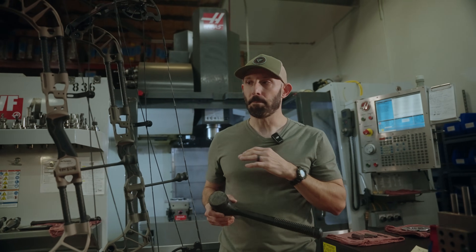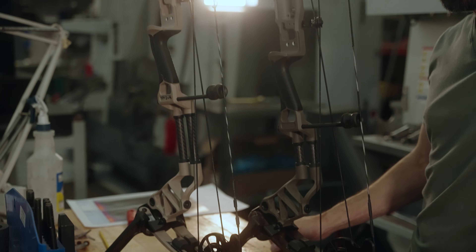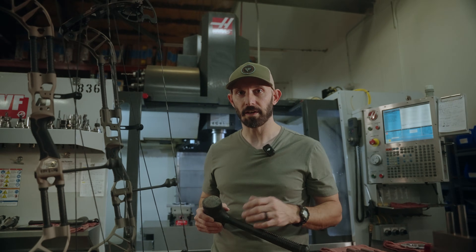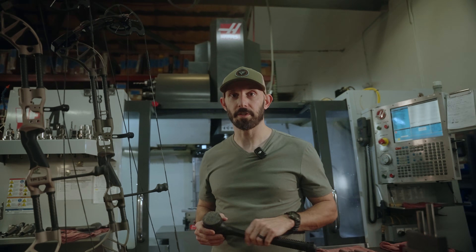Center grip is a massive reason why when you shoot Prime, you're going to shoot better than you ever have. We didn't invent it — we perfected it. And center grip is one of the reasons why at Prime, we're built different.